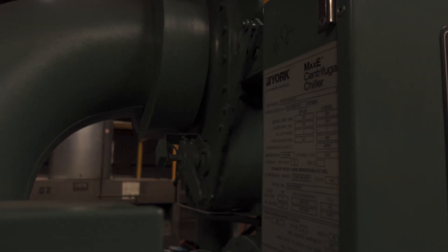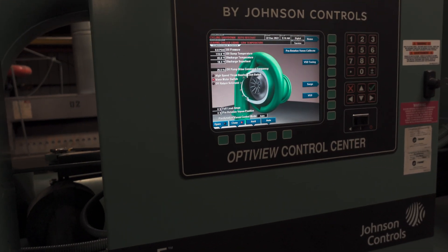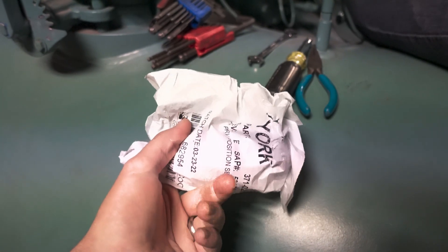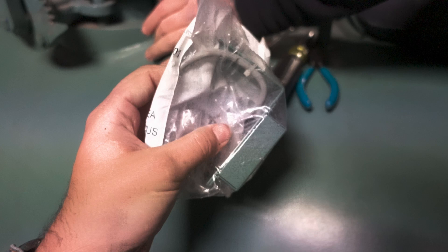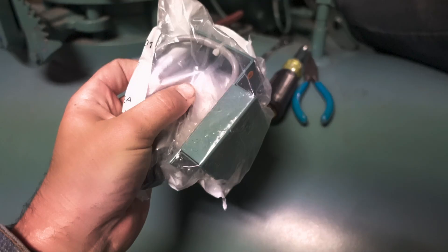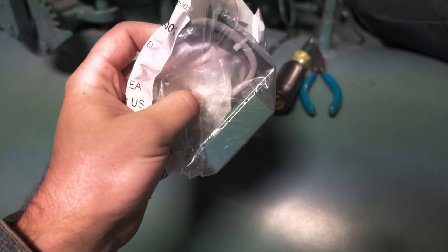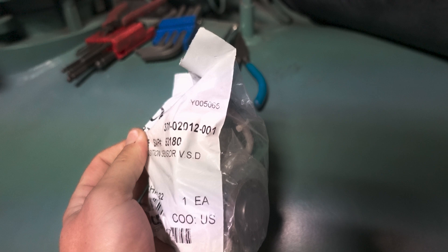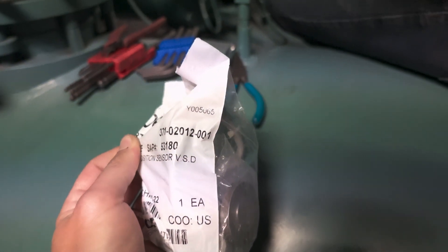That is a safety switch to ensure the vane is in the full closed state. When you order the sensor, make sure you get the assembly. You can purchase just the physical rheostat sensor, but that requires a level of repair you probably don't want to get into. This particular one is part number 37102012-001.